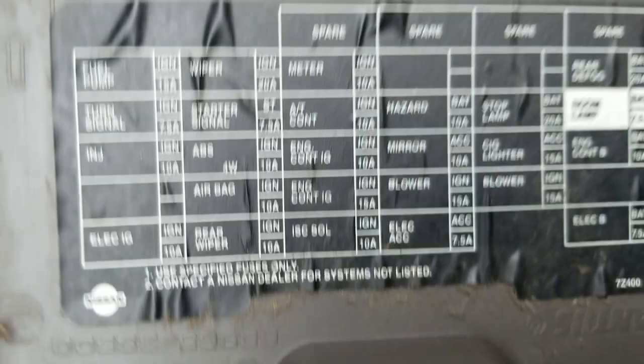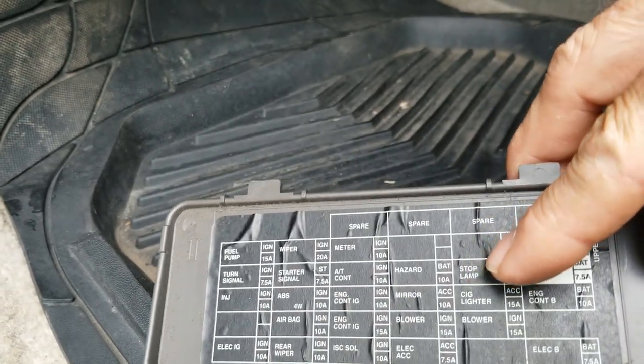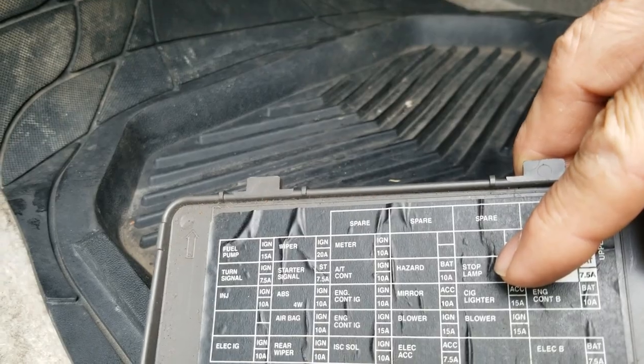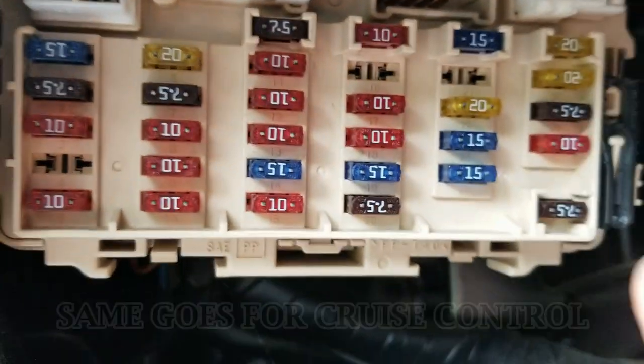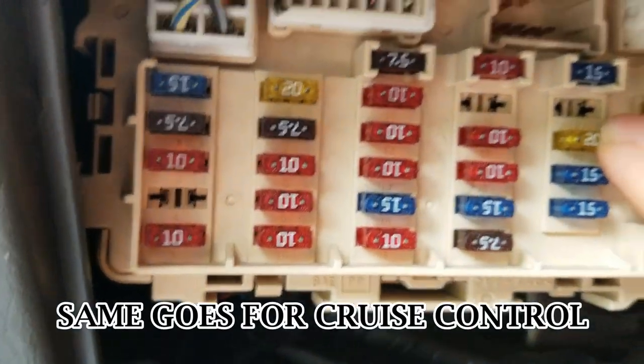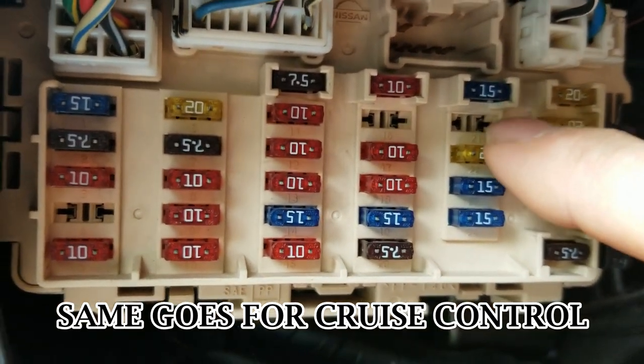The first thing you want to do before any repairs: you can unhook the battery, or you can just pull the fuse on your brake lights — just for safety's sake so you don't short anything out or mess up a switch. Here I'm showing you which fuse it is on the Nissan.